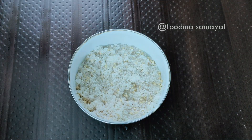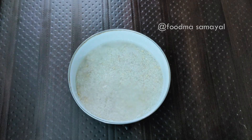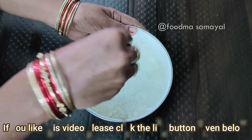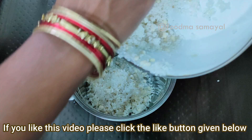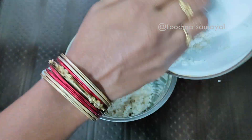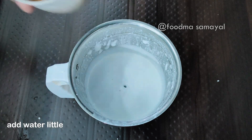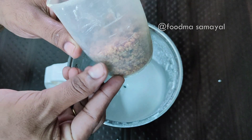Mix it all together. You can put the water in a glass and drink.